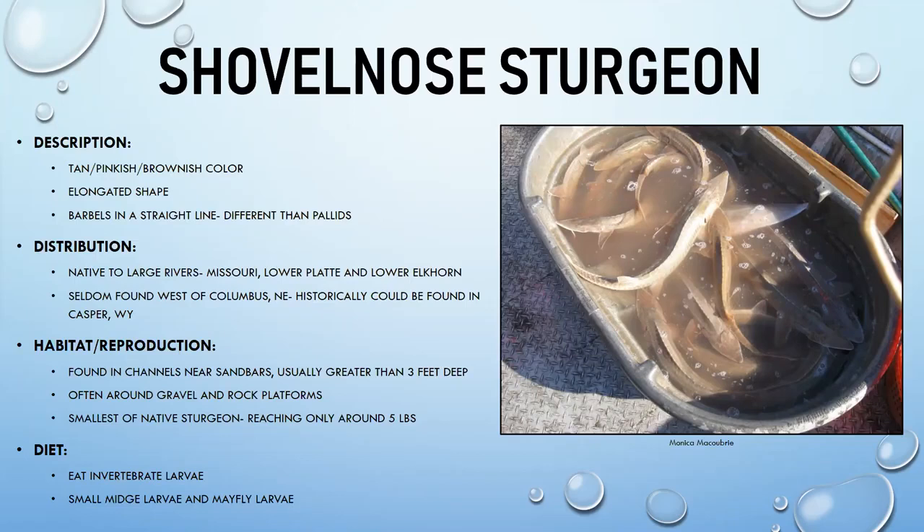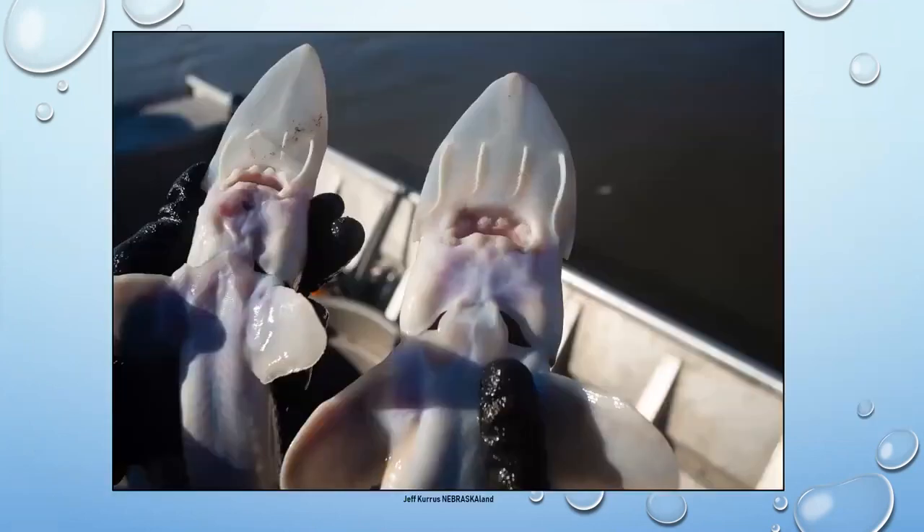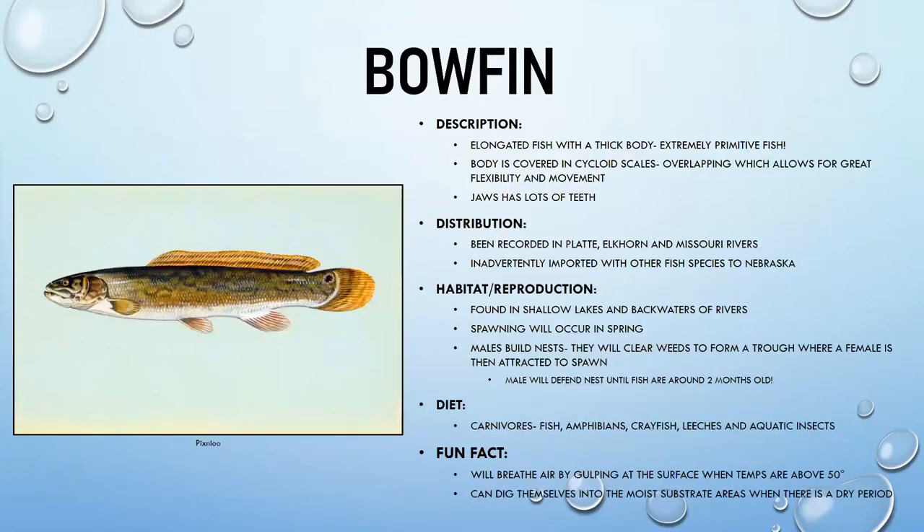Shovelnose sturgeon eat invertebrate larvae and midge larvae. Unlike pallid and lake sturgeon, they are not an endangered or federally listed species. The key visual difference: pallid has shorter inner barbels in a curved pattern, while shovelnose has barbels in a straight line, all roughly the same size.